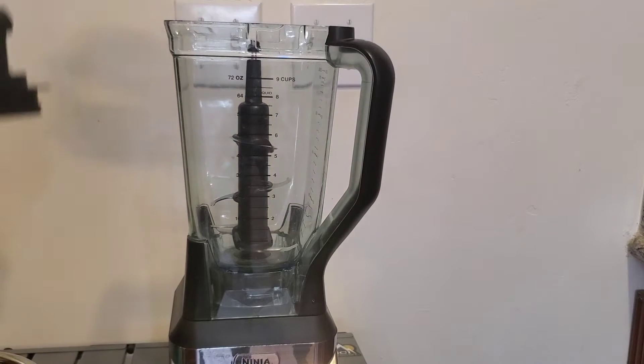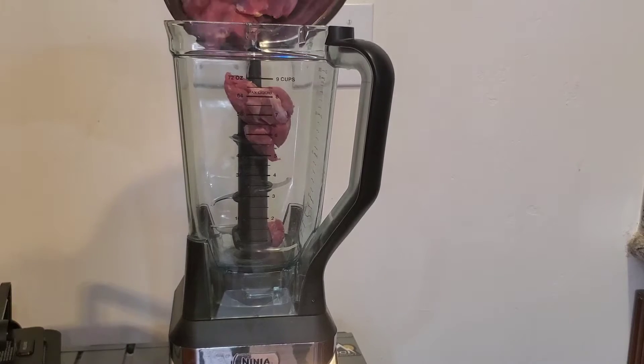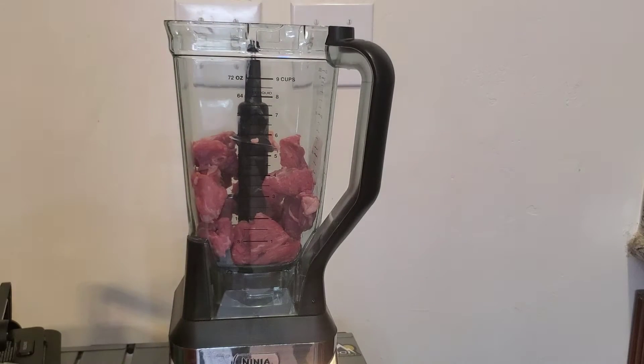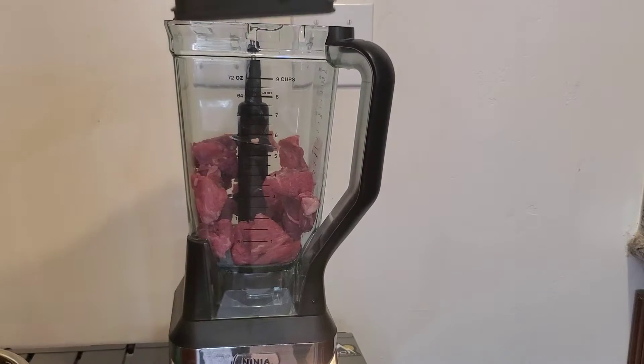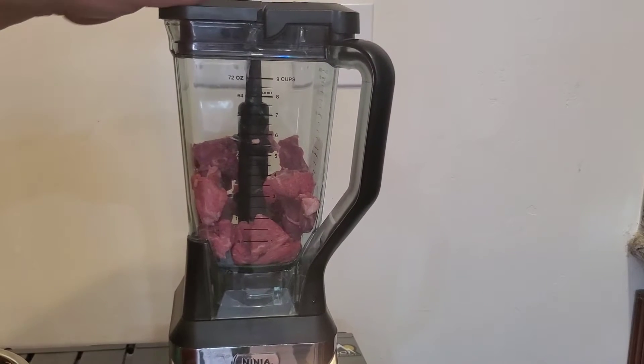We want more consistent size to get a more consistent grind. It makes it easier on the blades of the Ninja when it's cubed into smaller pieces. So we're dumping that in. This has a good fat content. And if you haven't had a Ninja, you're missing out. It's fun to dice and slice and grind.